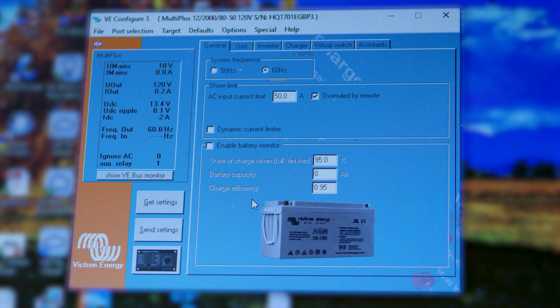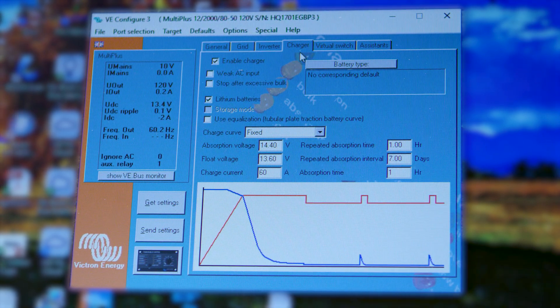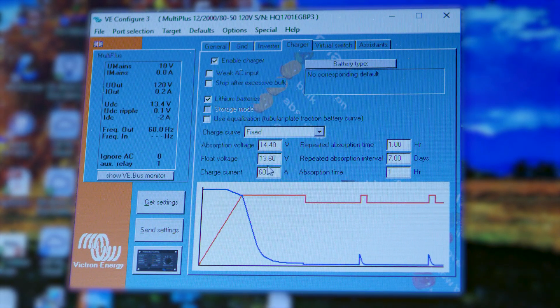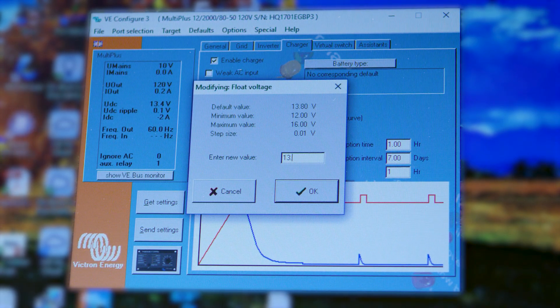Once everything's imported, you're going to go up here to Charger. You're going to click the Lithium Batteries option, which we already have selected. You're going to set your absorption to 14.4 — click OK. Your float to 13.6.